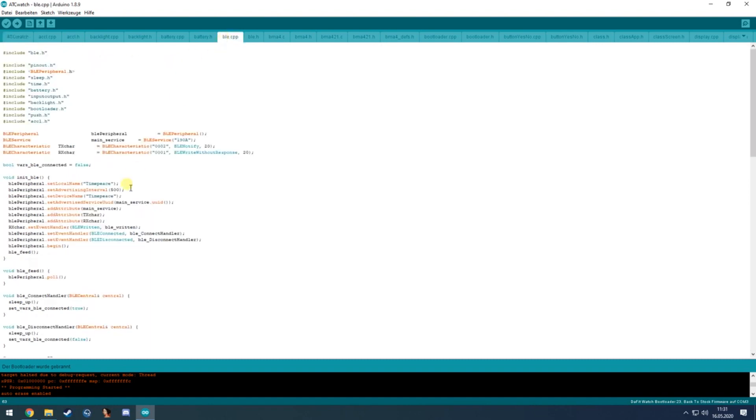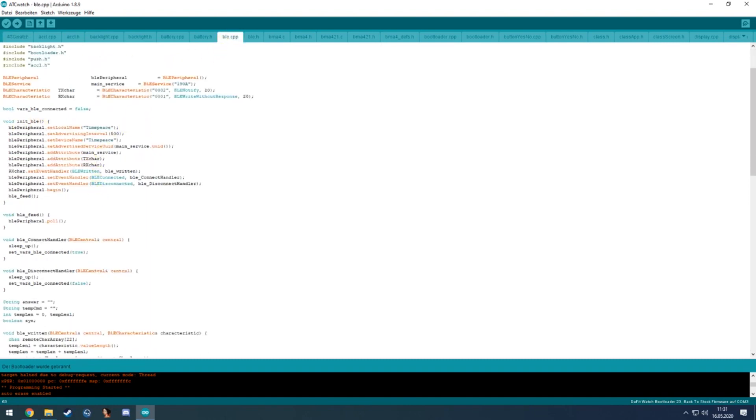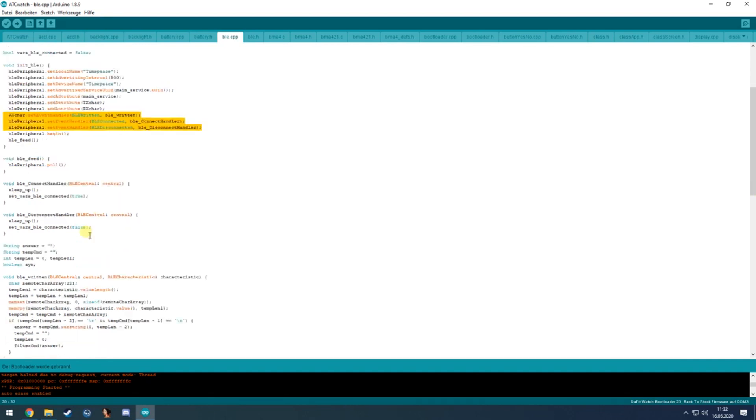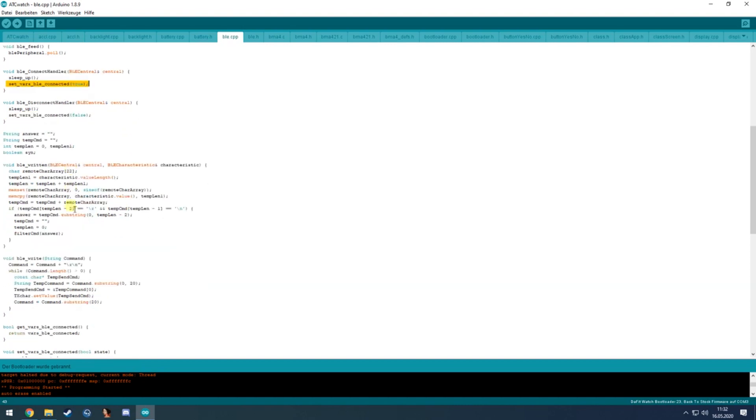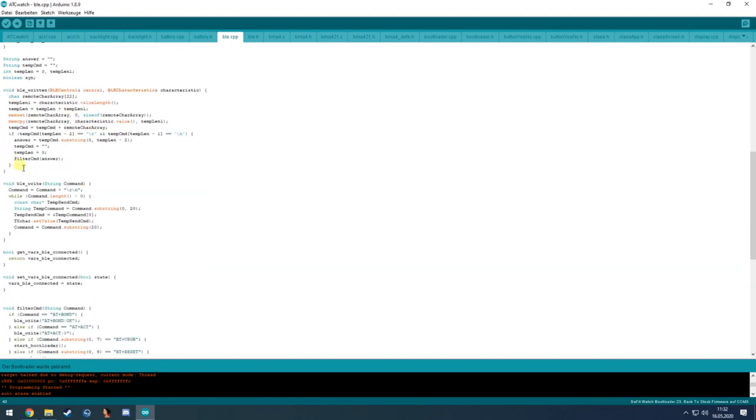The Bluetooth stuff is in the BLE file, where it initializes TX and RX characteristics, the device name, the advertising interval, and some interrupts. If a device connects to the watch, it wakes up and sets the BLE-connected boolean to true or false accordingly.